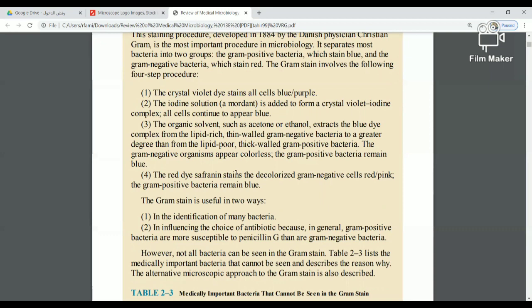Then I add the organic solvent — acetone or ethanol — as a decolorizer. In Gram-negative bacteria, because the peptidoglycan layer is thin, the organic solvent causes extraction of the crystal violet. But in Gram-positive bacteria, the thick peptidoglycan wall prevents the organic solvent from removing the crystal violet, so the dye is retained.